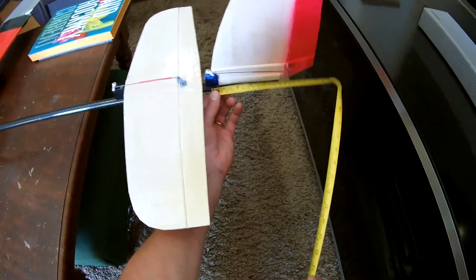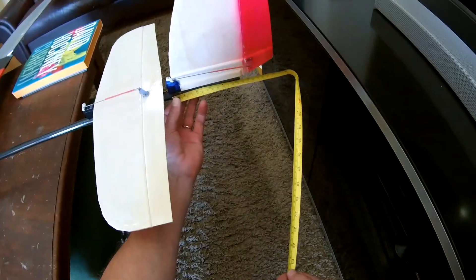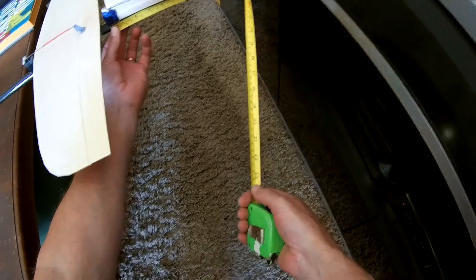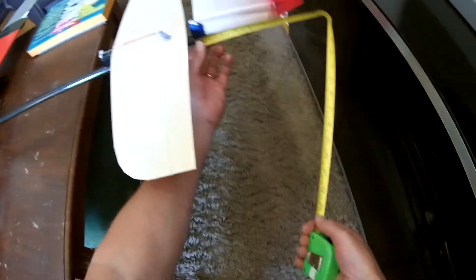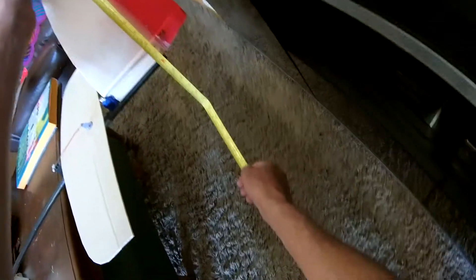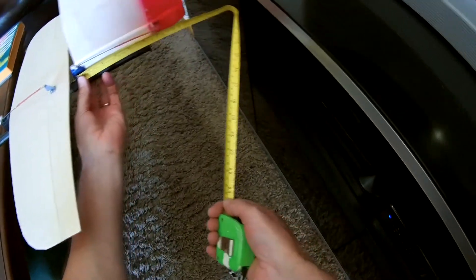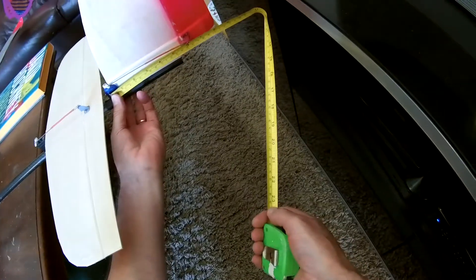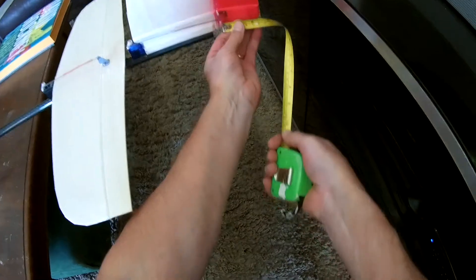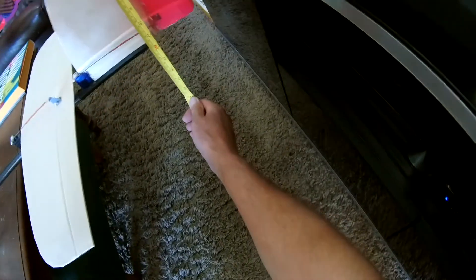The vertical stabiliser mounts directly behind the horizontal stabiliser right down the back of the boom, and the part that's mounted is about 14cm. Height is 30cm, full width including the rudder is 21cm. The rudder is 7cm wide and 30cm tall.